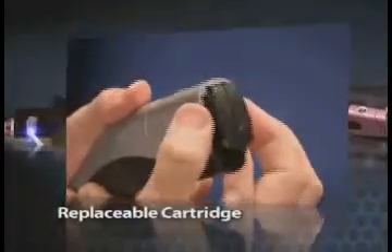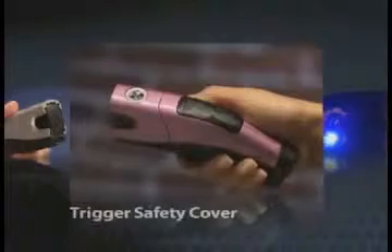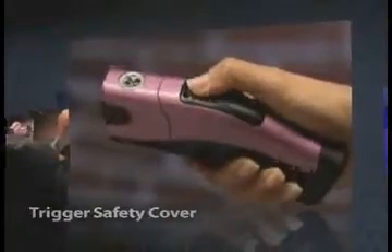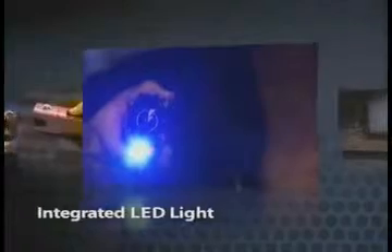A replaceable cartridge that is compact and clicks into place when loading. A trigger safety cover that slides open with the push of your thumb — this helps prevent inadvertent use. An integrated LED light that illuminates dark places for an extra margin of safety.